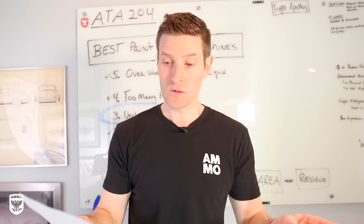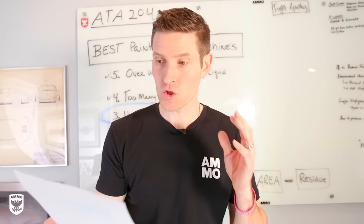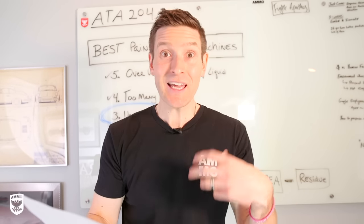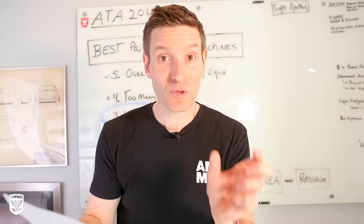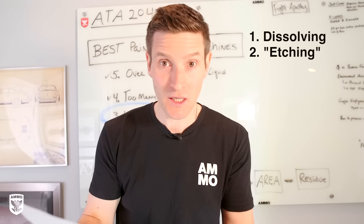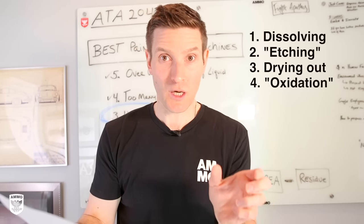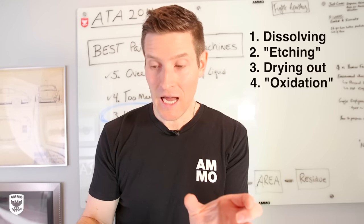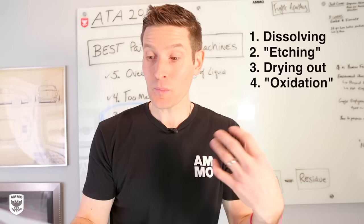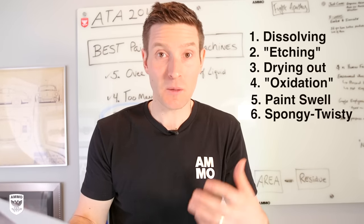Here's Kevin's response on the chemical approach: if a cleaning product has the ability to strip, dissolve, or remove that durable protective layer, it also has the potential to simultaneously cause damage to the paint by microscopically dissolving or etching it, or drying via oxidation the uppermost portion of the paint's surface. Furthermore, repeated applications of those paint cleaning solutions can cause paint to swell, become spongy and twisty, and react differently to polishing in the future.